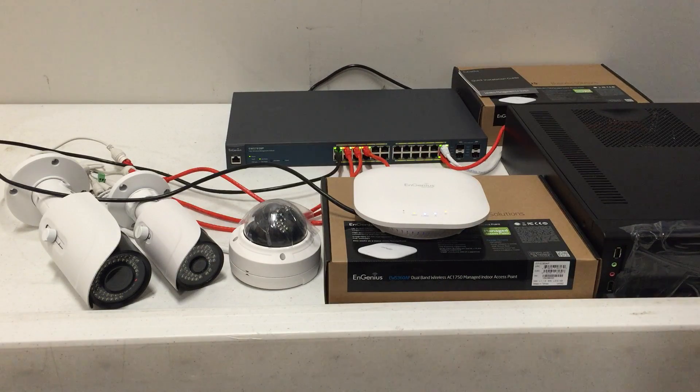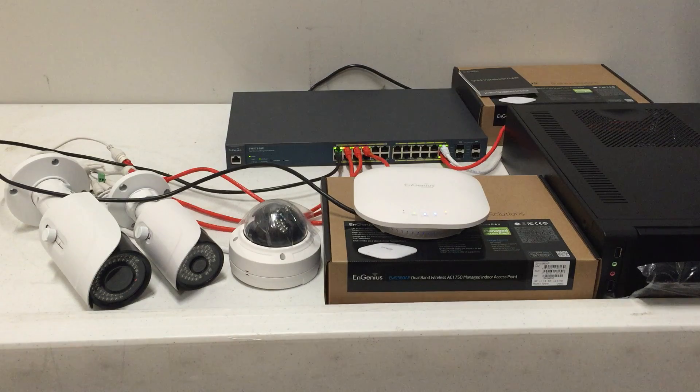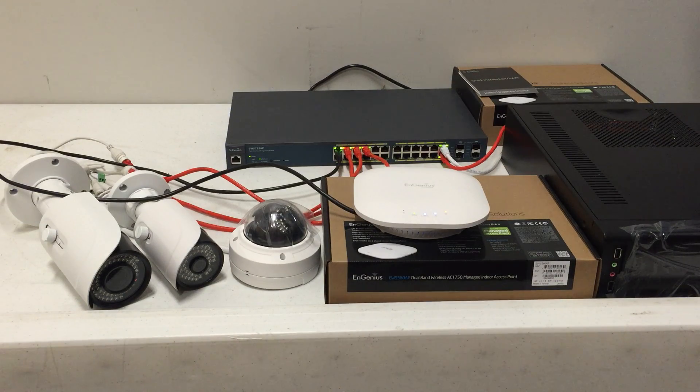We also have our latest Nimbus server — the Nimbus camera server — hooked up to the system, and it is currently transcoding all three cameras, multiple streams of each one, with no issues. Good system, we've been a big fan of it, and we are actually swapping over to the NGenius system for all of our Wi-Fi from now on.